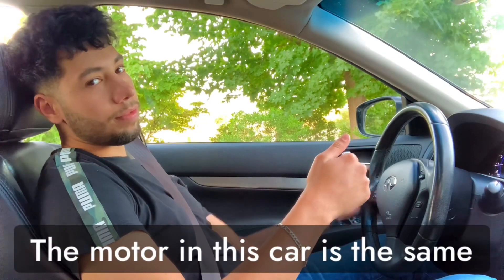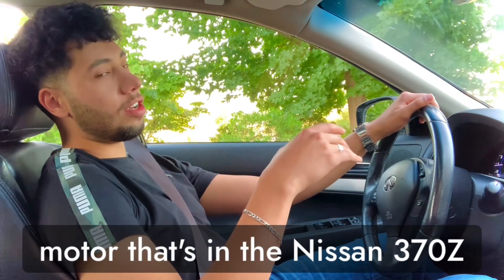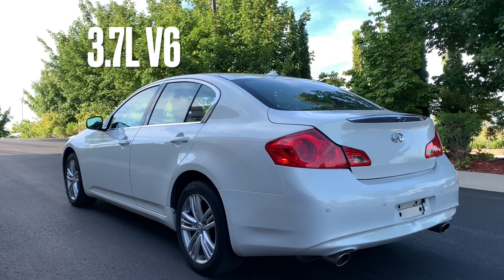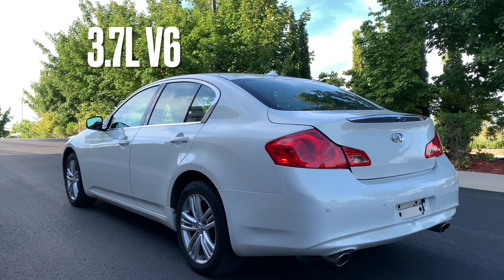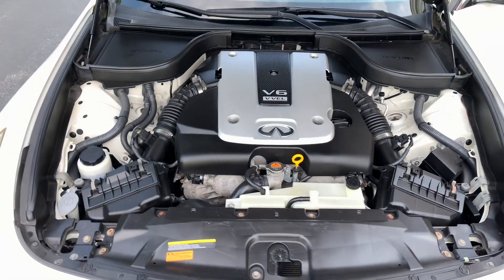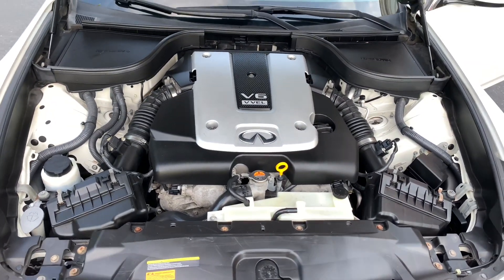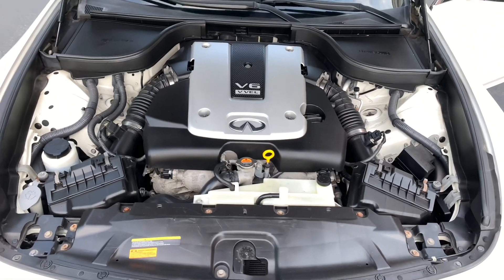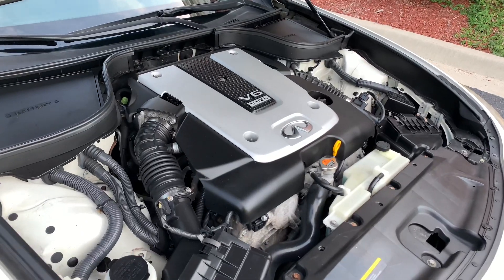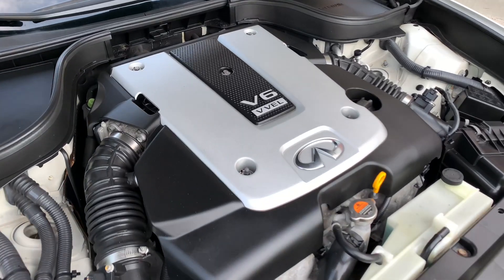The motor in this car is the same motor that's in the Nissan 370Z. It has a 3.7 liter V6 producing 330 horsepower and 270 pound-feet of torque, quick enough to go 0-60 in 5.2 seconds.